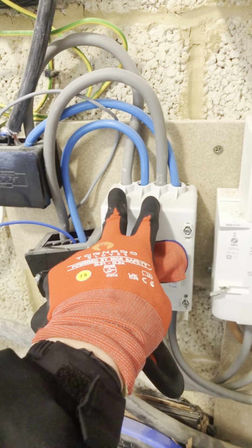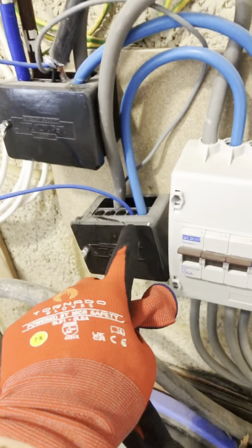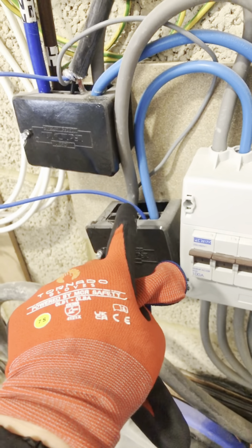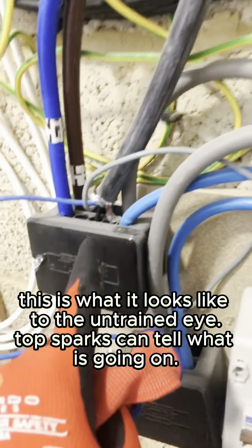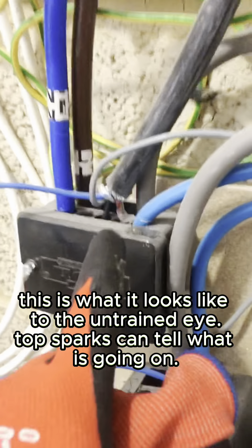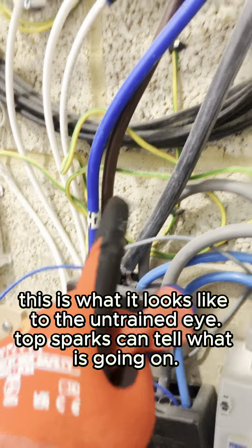Two lives. There's neutral and live that goes into this armoured cable — that's the neutral and live — and this one that goes away.